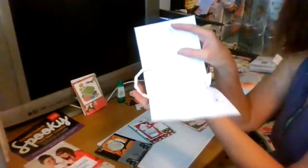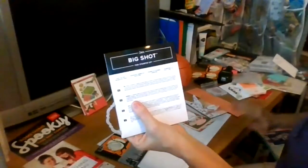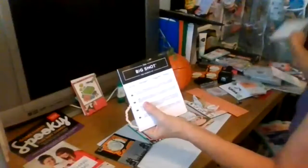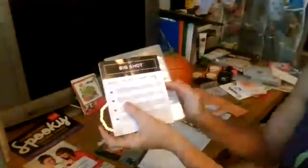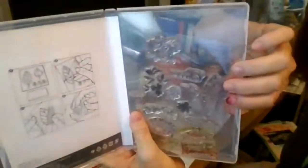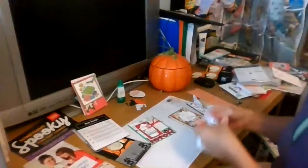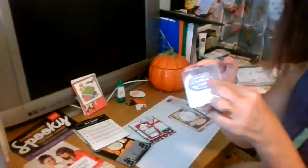These are framelit dies that come in our Stampin' Up bundle when you buy them with the stamp set. To make this card, I take my Time for Tea stamps - here's how they come, all the different stamps together - and you put them on your stamping block. You do get a free stamping block, which is this plastic thing, so you can mount your clear stamps.